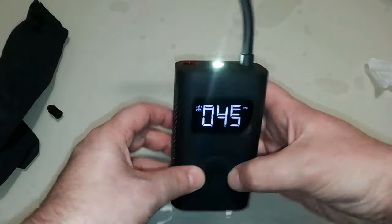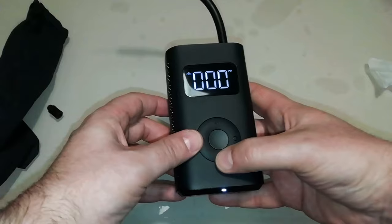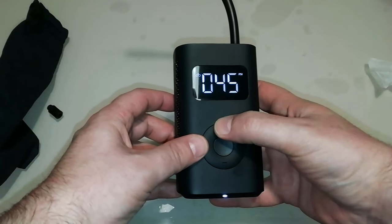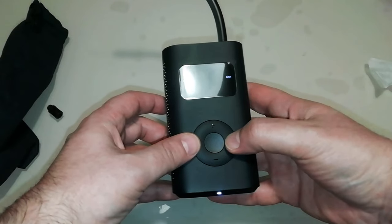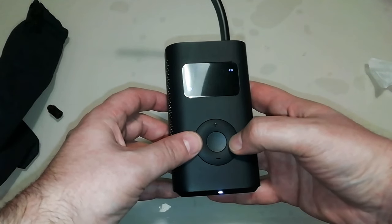I proceeded to do some tests. In fact, only after making the return and receiving the replacement was I able to carry out tests with positive results. In the video there are both the tests with the malfunctioning pump and those with the working pump.